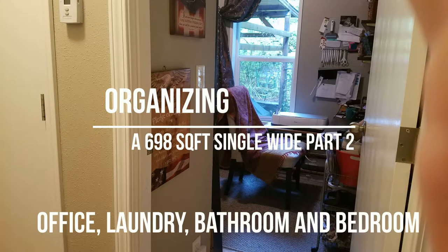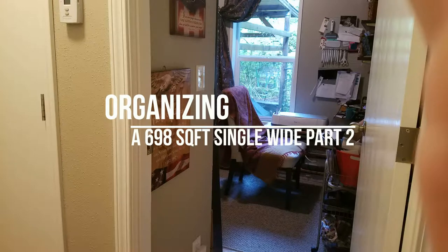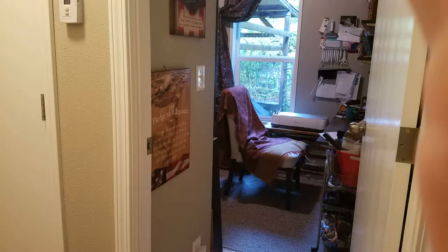Welcome to organizing a 698-square-foot single-wide manufactured home. We are working on the office, laundry room, bathroom, and bedroom. Yes, you're actually going to see the sleeping closet.